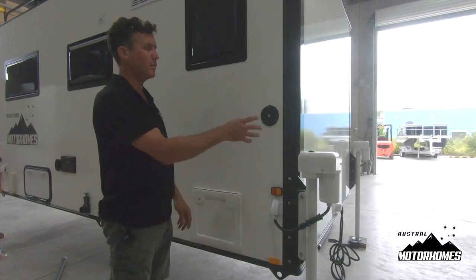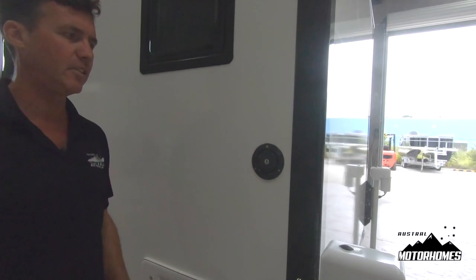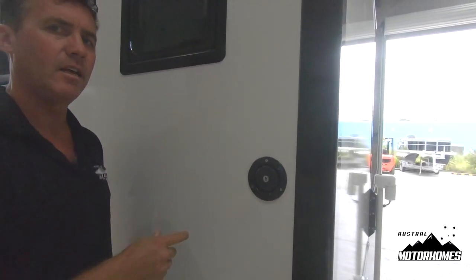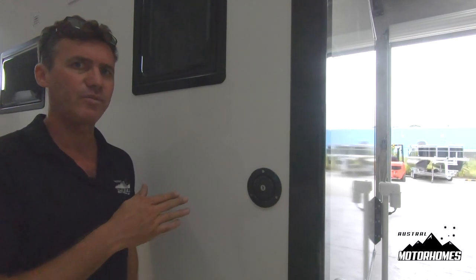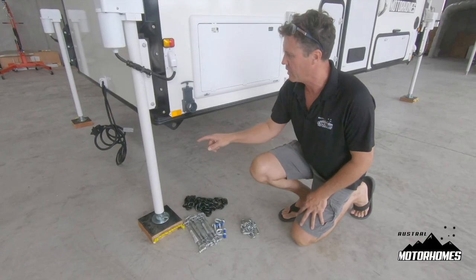Just above the toilet cassette is your water filler. We have two tanks in this unit — a smaller one in this wall and then a large one under the kitchen bench, with a capacity of about 200 litres. Fill it slowly because it overflows from the small tank into the larger tank. Do not overfill it because both tanks have breather hoses that go into the unit — once it's full, turn it off.